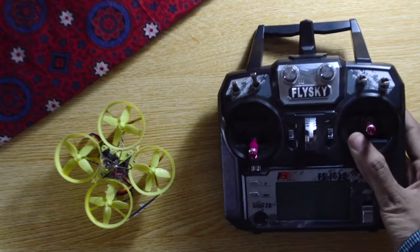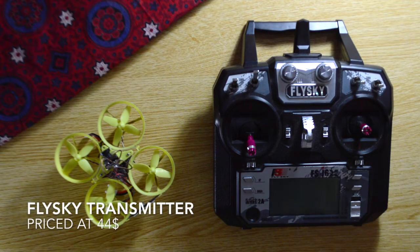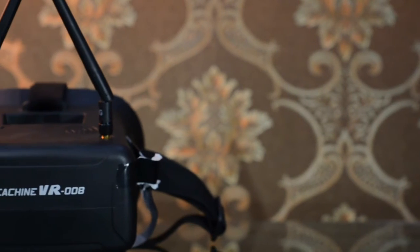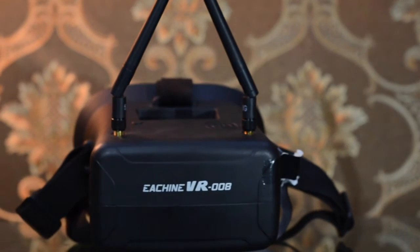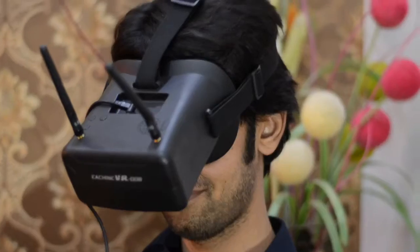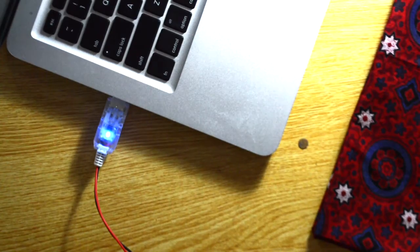Since this is a Bind-and-Fly version, you will need your own transmitter, such as the FlySky, which is the cheapest transmitter for this type of quadcopter. You will also need an FPV goggle, like the Eachine VR008, which is the cheapest FPV goggle and can be bought for just under 50 US dollars. It provides good FPV experience and signal reception.